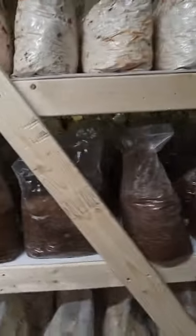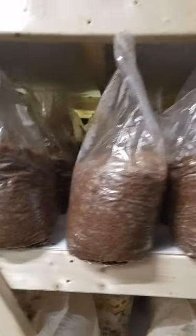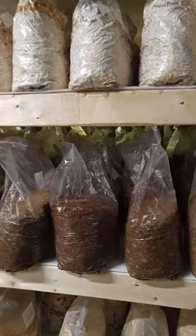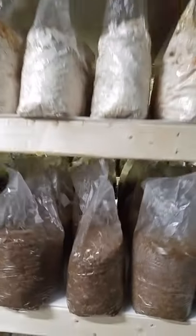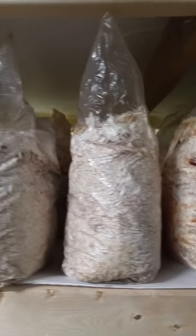You'll see the bags are placed so that there's a space between them so they don't overheat, and these are all shiitakes. Here's the beginning stage where the mycelium is just starting to jump off. There it is growing off the spawn, and then we go up the shelf — these are fully